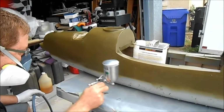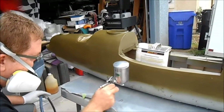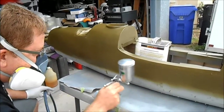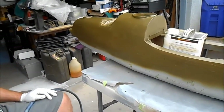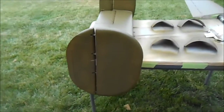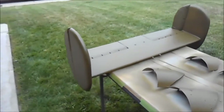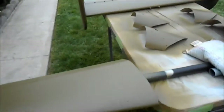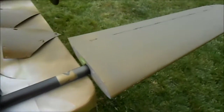We're going to go over and show you the outer wing panels and the horizontal stabilizers and rudders. Here are some of the other bits and pieces — the horizontal stabilizers, rudders, and the outer wing panels.